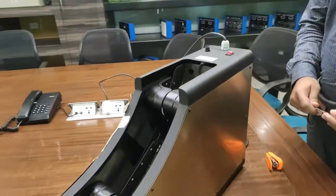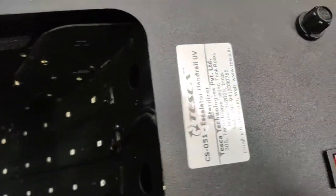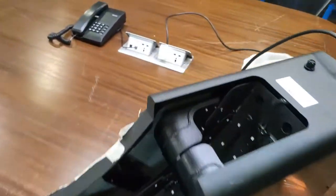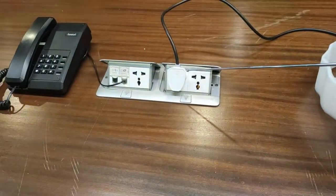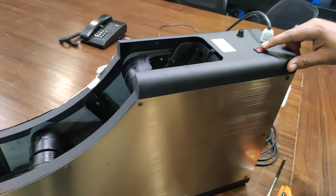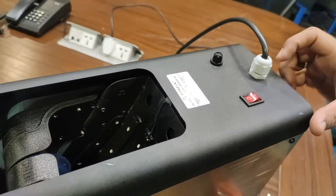The order code for this device is CS 051. The device works on 220 volt power supply. The power adapter is connected to the 220 volt power supply, and this is the on/off switch to turn the device on and off.